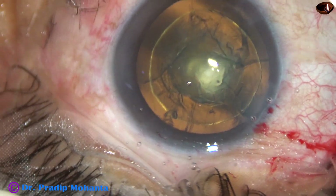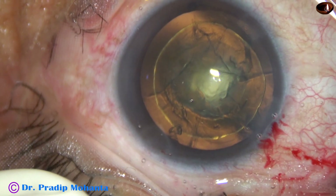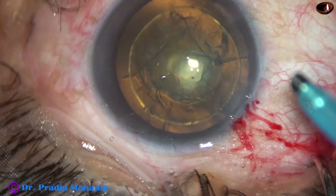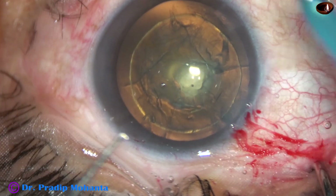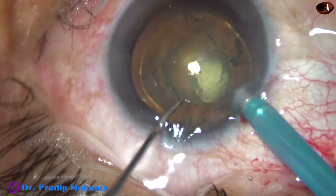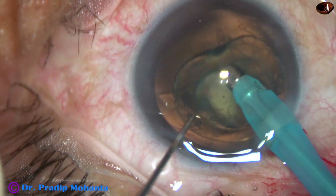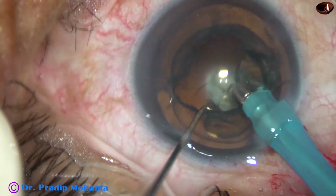Visco is injected into the anterior chamber. Now, the tip of the phaco needle is introduced into the anterior chamber. This is the Pharos from Oertli. Vacuum is 450 mmHg, flow rate is 45 ml/min, and ultrasonic power is only 40%. Now I just aspirate the endonucleus and then the epinucleus.